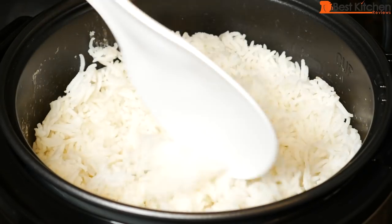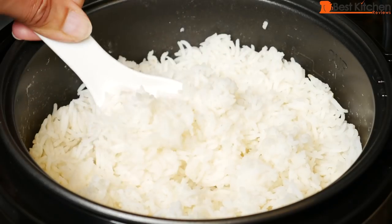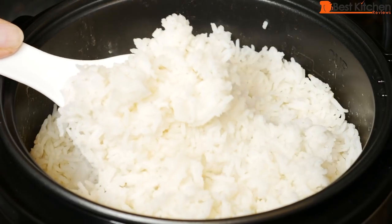If you want to try out this Aroma rice cooker, I've put a link in the description below. Subscribe for more reviews and I'll see you next time. Thanks for watching!